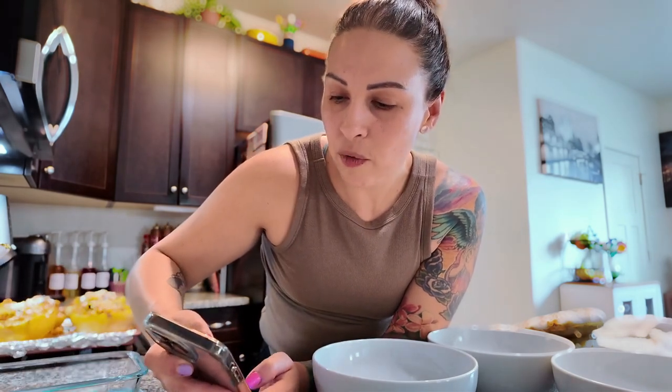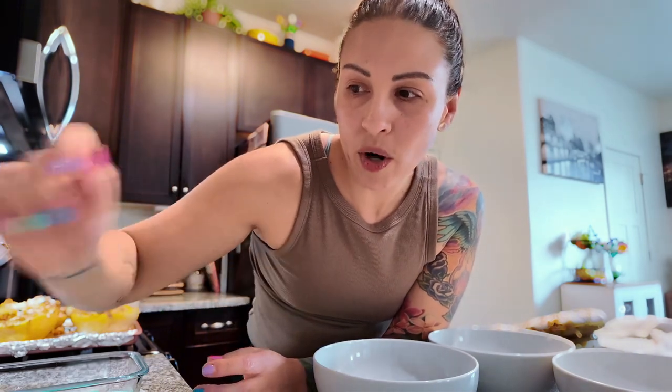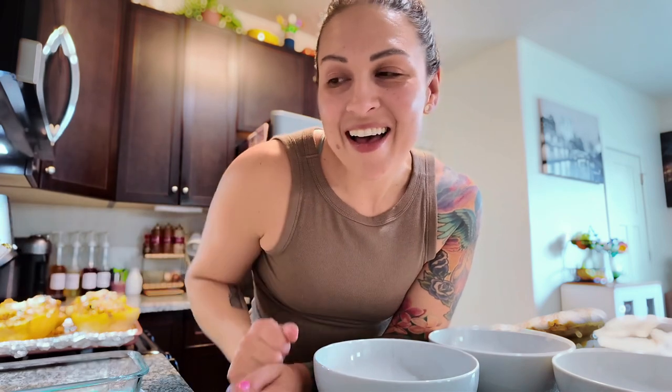For four servings, the macros are 382 calories, 33 grams of carbs, 8 grams of fat, and 38 grams of protein. High protein, low fat, and a high-volume type of dinner — great if you're on a cut. If you're on a bulk, just have two servings. I hope you enjoyed — if you liked this video, give it a thumbs up, subscribe and share, and we'll see you next time!